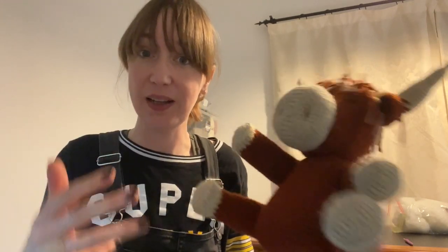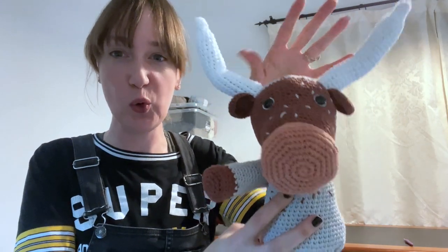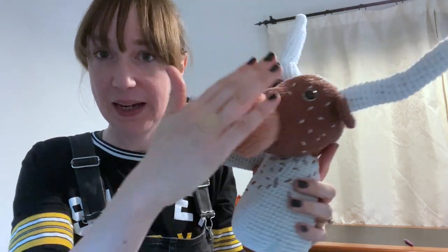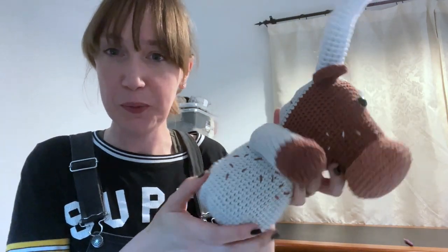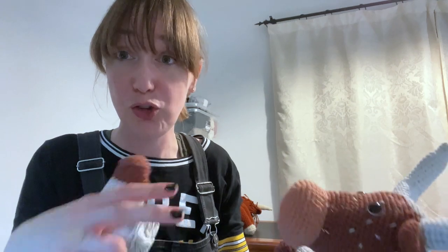I'm going to show you very quickly with one I'm making at the moment — a different cow — how I decide how much stuffing to put in, and hopefully that'll help you if you're feeling a bit under confident. This is the pattern I'm currently working on: a Texas Longhorn cow. So far I've put together the body, head, nose, horns, ears, and one front leg. I've just finished crocheting the other front leg and I'm going to show you how I decide how much stuffing to put inside.